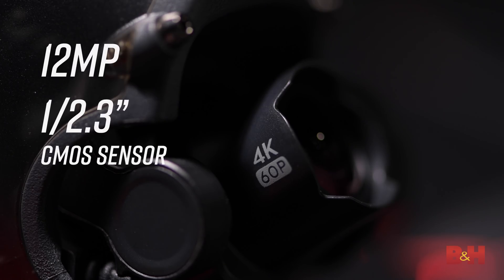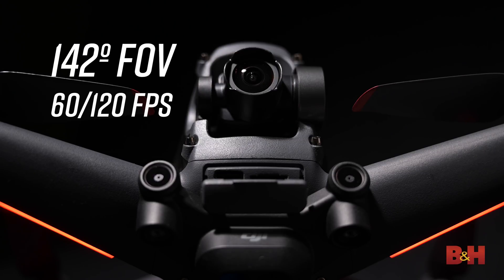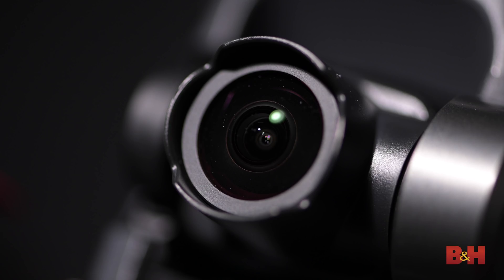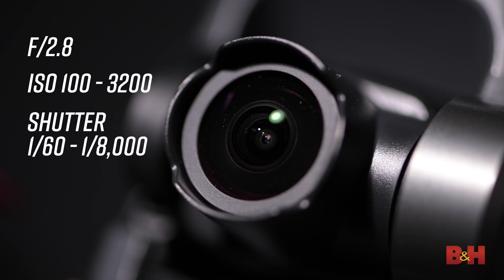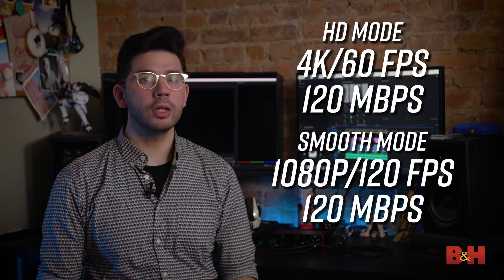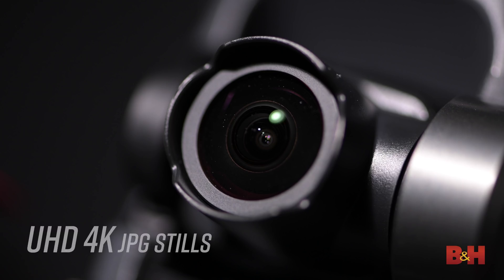The camera onboard the FPV has a 12-megapixel 1/2.3-inch CMOS sensor. It features a super wide-angle lens with a 142-degree field of view when shooting at 60 or 120fps, and a 150-degree field of view when shooting at 50 or 100fps, to give the footage an action sports feeling. The lens has a fixed aperture of f/2.8 with an ISO range of 100 to 3200, and a shutter speed range from 1/60th up to 1/8000th of a second. In HD mode, the camera can support up to 4K 60fps video with a maximum bitrate of 120 megabits. Switching into smooth mode supports up to 1080p 120fps for slow motion video. Video records to MP4 or MOV, supporting both H.264 and H.265 codecs, and in picture mode the camera can capture UHD 4K JPEG stills. The camera also features the RockSteady electronic stabilizer to further stabilize footage and eliminate rolling shutter effect.